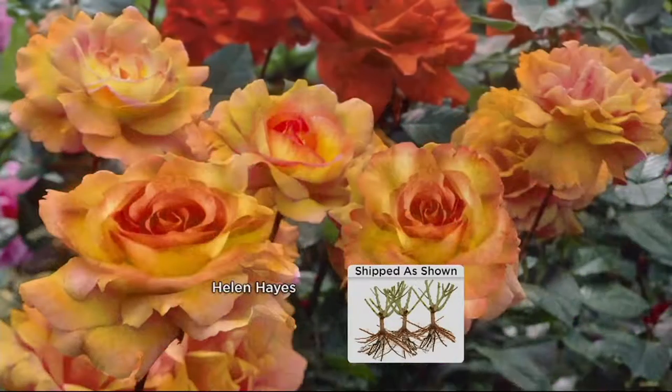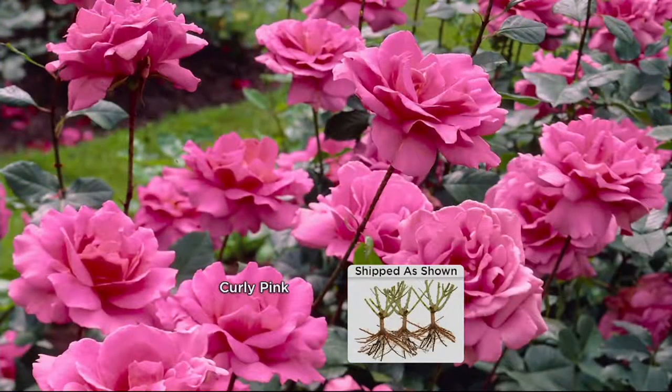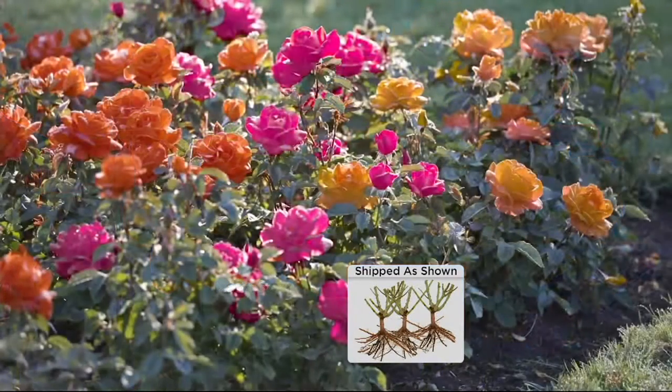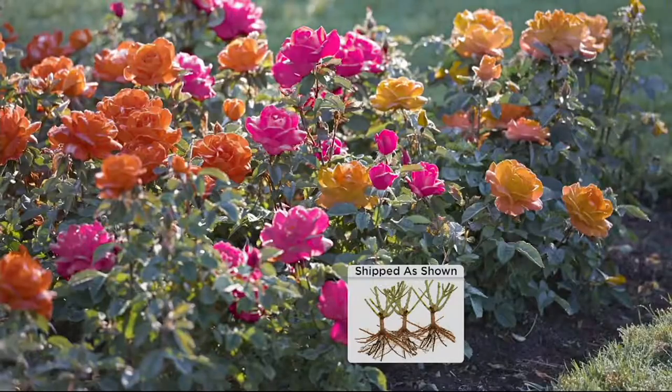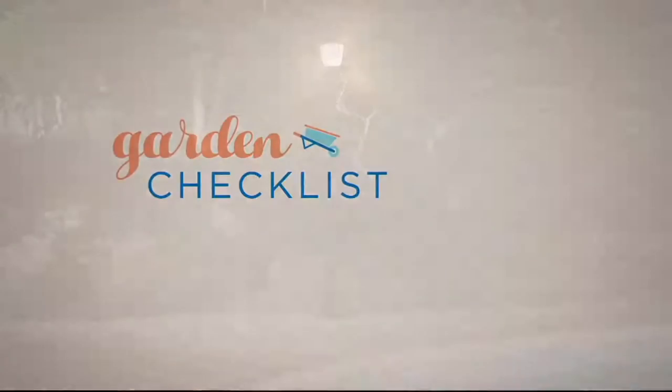Coming up is this guy — he's bringing to us the easiest roses you've ever seen. Tough-as-nails roses you've never seen. Would you believe roses that are winter hardy to minus 35 degrees? If you've always thought roses were tough — no, these are easy. You're going to love these. Hello, Michelle Stretch, how are you? I'm great, how are you?